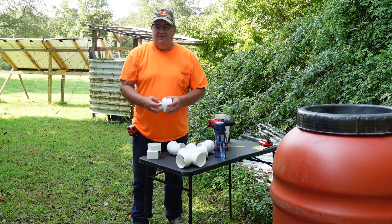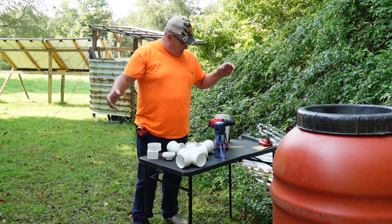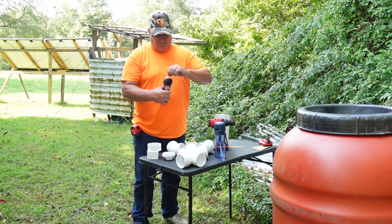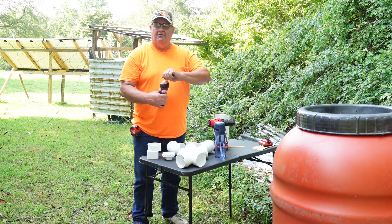Now I have to glue everything together and cut everything that I'm going to cut, get the pieces together, have me some Dr. Pepper Zero, hook up my barrels — and then it won't rain for three weeks.